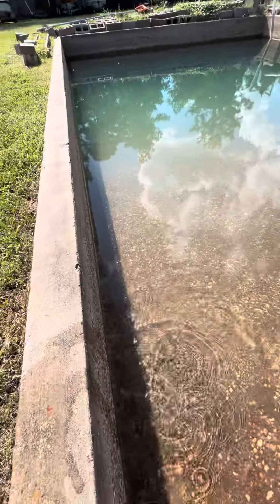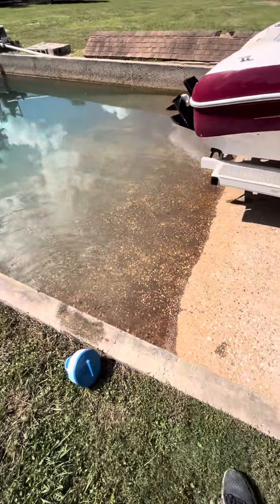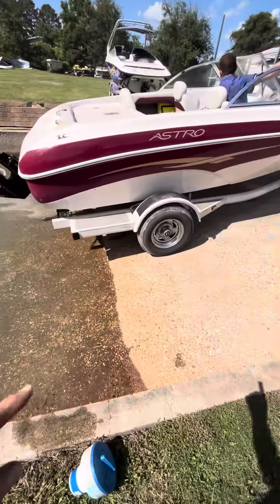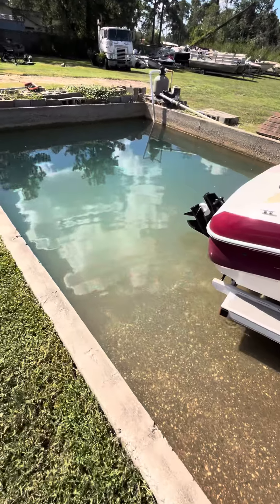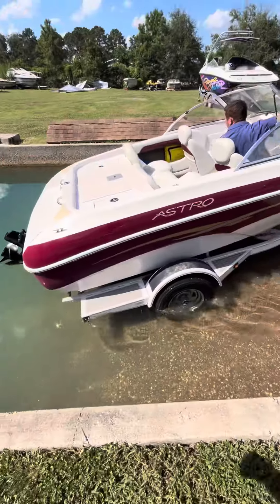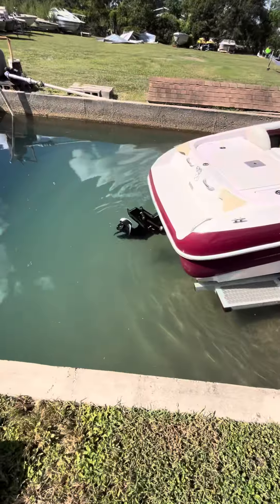We got a pool man, it keeps this thing pretty clean. Still stays a little green just from the lawn, but it's pretty clean. Sometimes from the trailer tires we get a little dirt in it and it'll kind of change colors after we run a boat a little bit more. Alright, that's good, trimmer down Mikey.